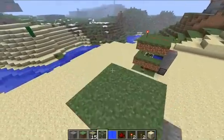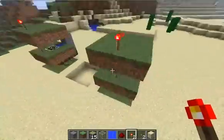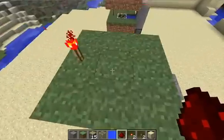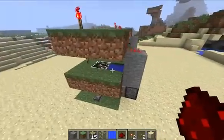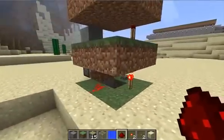A square, another redstone torch in line with the other ones, and redstone dust on top of the stone there. And that's it — that's a working day-night sensor.